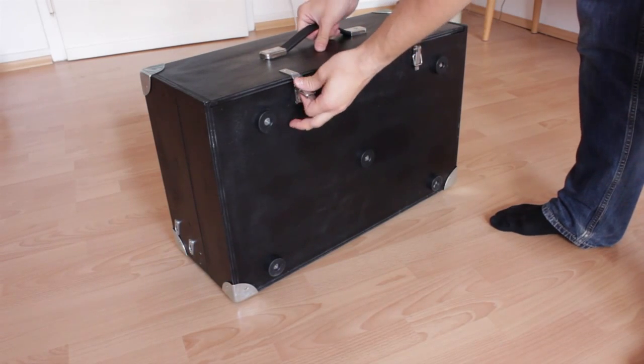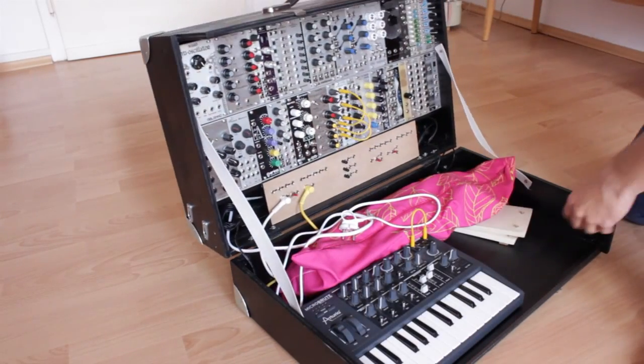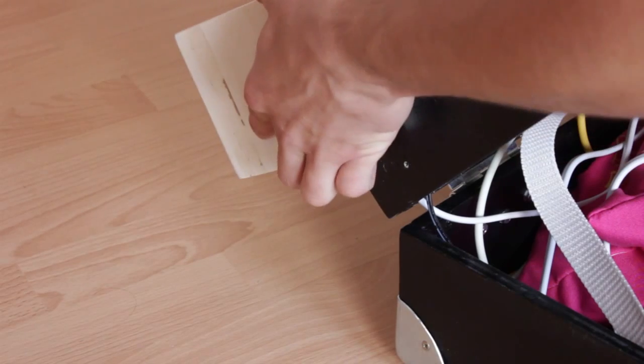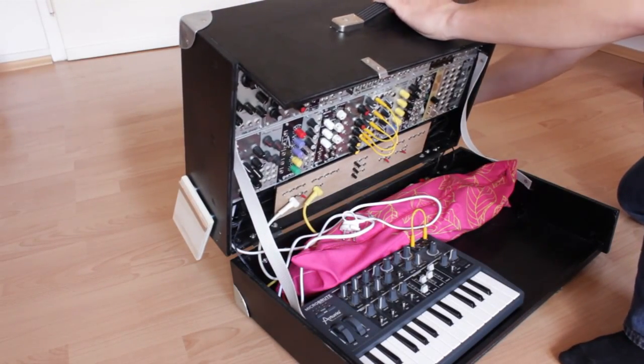Let's open it. In order to make the top part stand open a bit leaned back, I have to attach some feet to the case's sides so it doesn't fall over backwards. I'm not too happy with those feet yet, but they work for now. On my music table at home, I just have a box on which the top part sits.